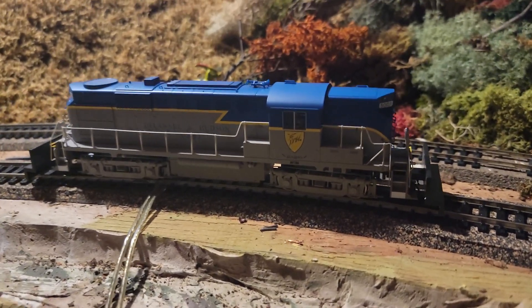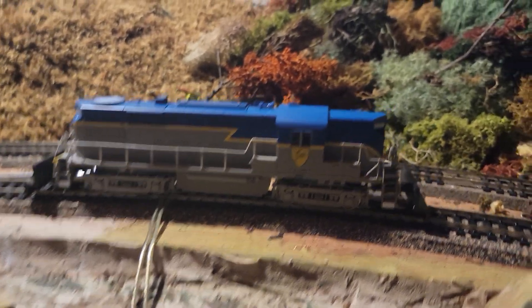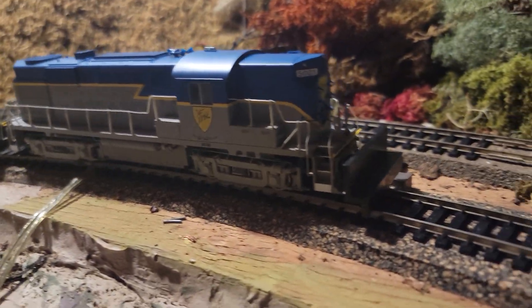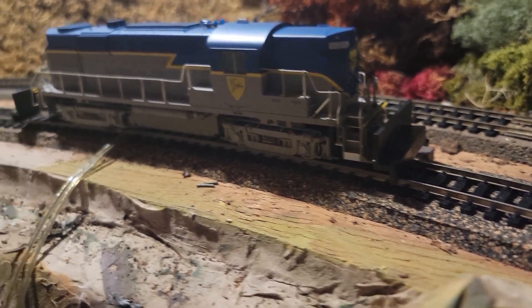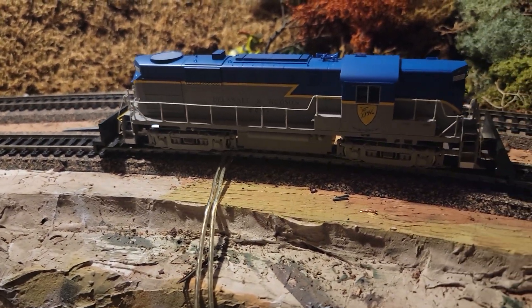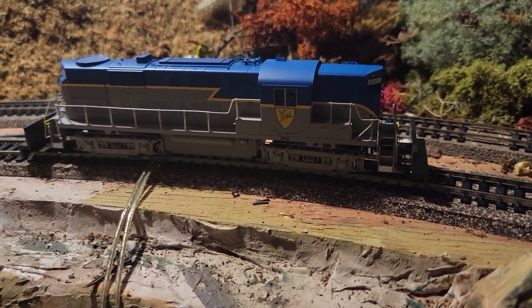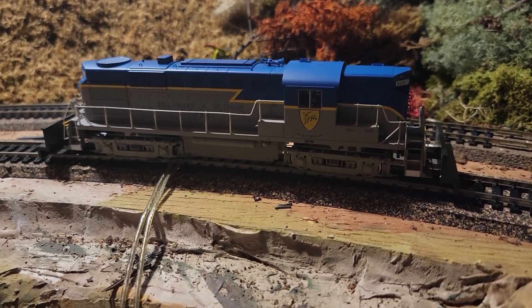Here's the RS-11 by Proto 1000 right out of the box. It's interesting — it has these things that look like giant snow plows or cow catchers, but those are stabilizers to keep it in the box. You actually have to unscrew them and put on the couplers.